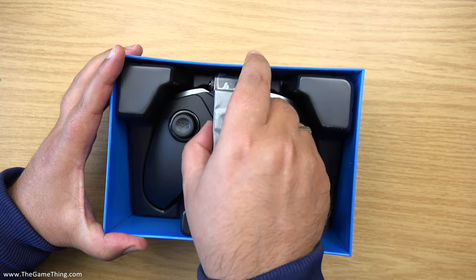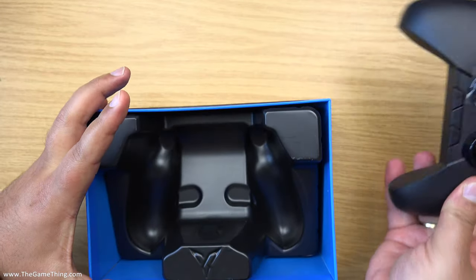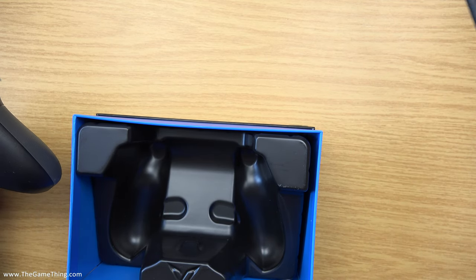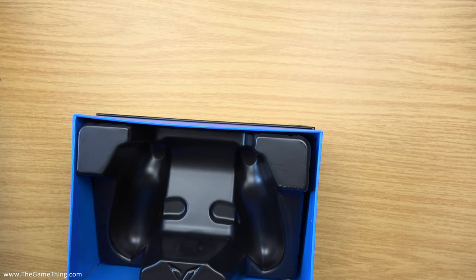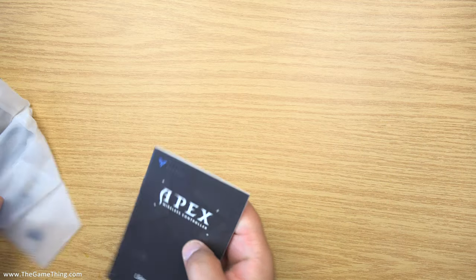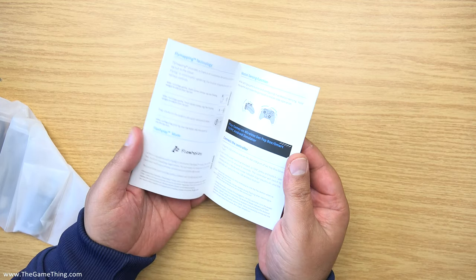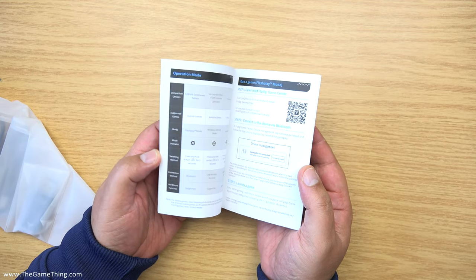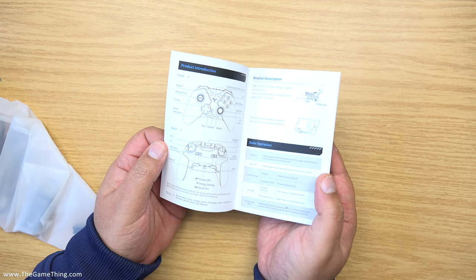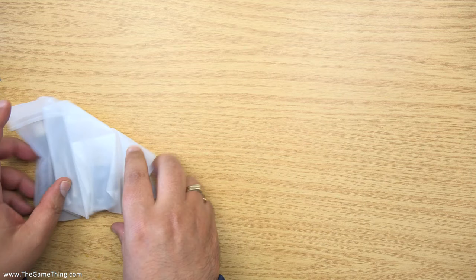Let me just pop this out, and then we'll dig into the rest of the box. Mr. Mike Cable wants to get in on the action — out the way, Mr. Mike Cable! So in here we've got a user manual. I suggest you do read these things, especially for something which has got a lot of functionality like this controller. The controller's got a whole heap of buttons on there which are assignable and all kinds of stuff.